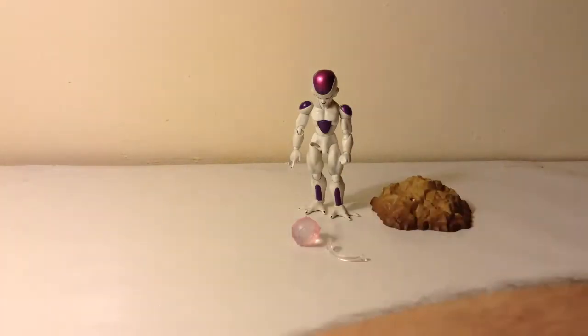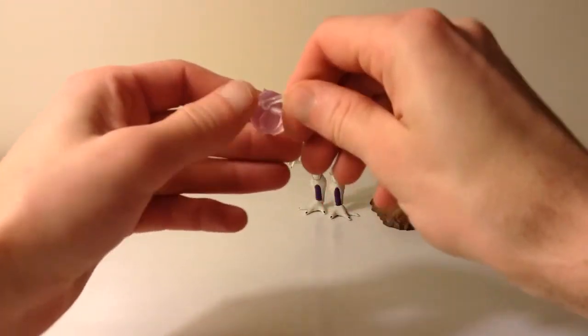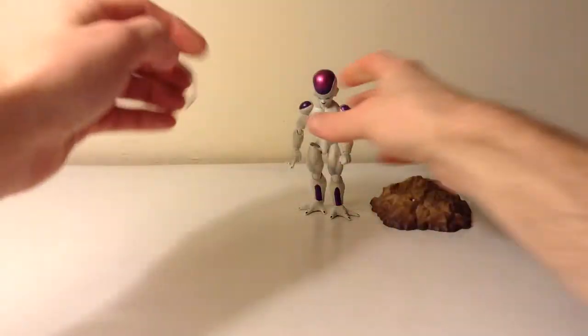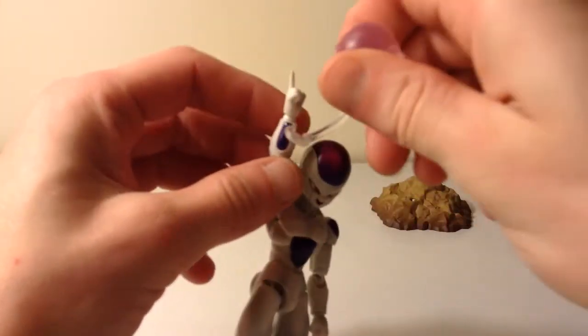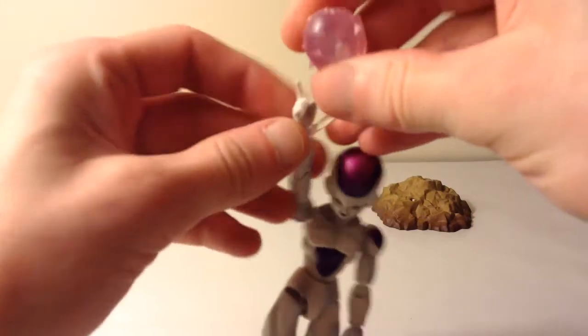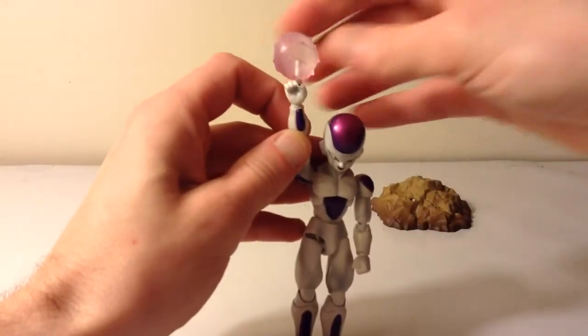He also comes with the death ball. He comes with this little piece that you just peg into the death ball. Then you snap it around his wrist. You can also just put it on his finger if you really wanted to — it looks fine like that as well.